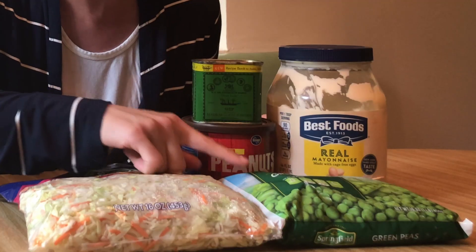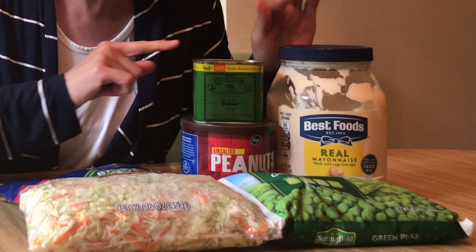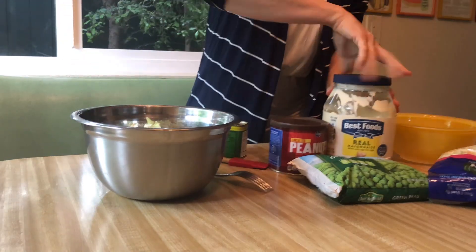The first one is my paternal grandmother's recipe for curried coleslaw. And if you don't like curry, that's fine — it can be omitted and you can still make this recipe. All you need is a bag of coleslaw mix, or cabbage and carrot that you slice yourself, frozen peas, Spanish peanuts, curry powder, and mayonnaise. You mix these items to taste.